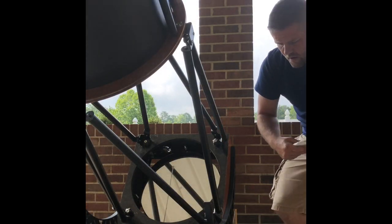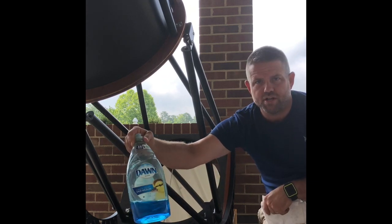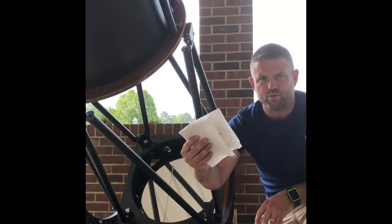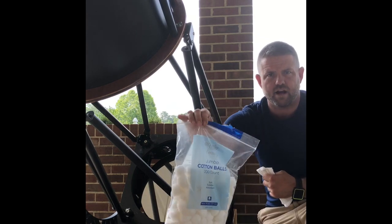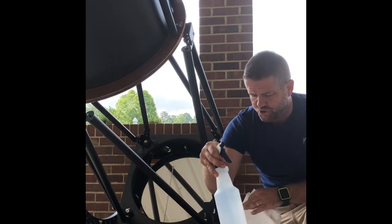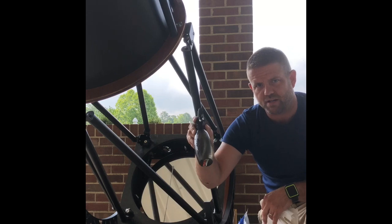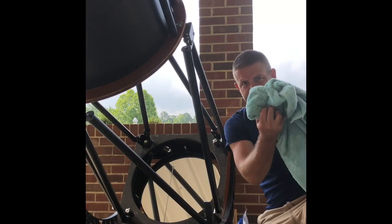First, we have the tools of the trade. We have a little bit of Dawn dish detergent, distilled water, two spray bottles, about four paper towels folded into small squares, and cotton balls. We'll fill one squirt bottle with just distilled water, and the other with mostly distilled water and just a couple squirts of Dawn dish detergent — shake it up.